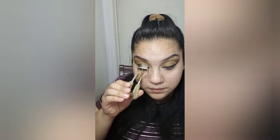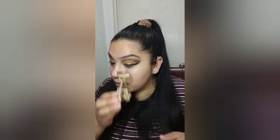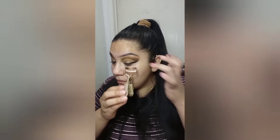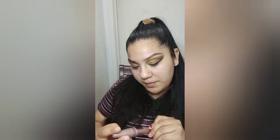So after that I'm just going to curl my lashes. By the way, the eyeliner I was using was the Wet n Wild Breakup Proof pencil — marker, I don't know, that one. I'm going to use this Maybelline Lash Sensation — it's really nasty, I'm sorry.